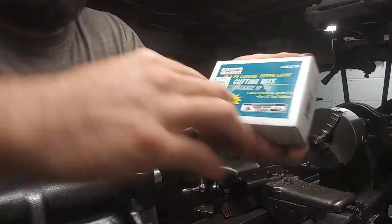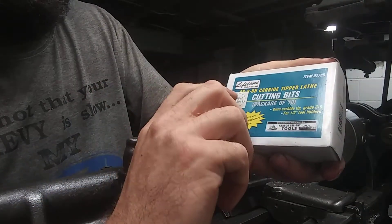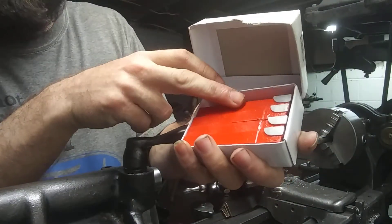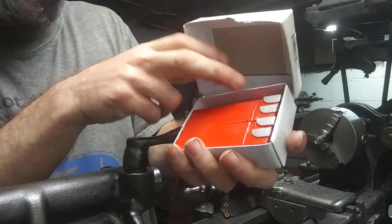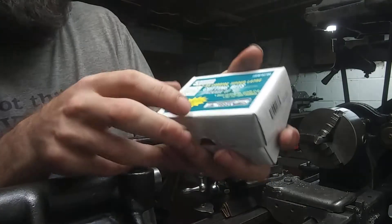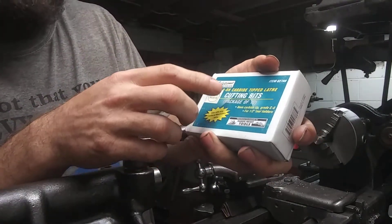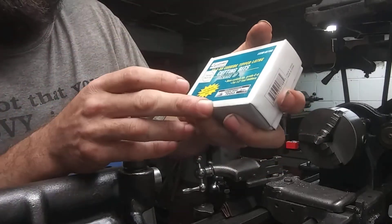What we got here is some cutting bits. These are right-handed cutting bits, so they're all going to be facing to the right — 10-pack, from Harbor Freight, and they're carbide.